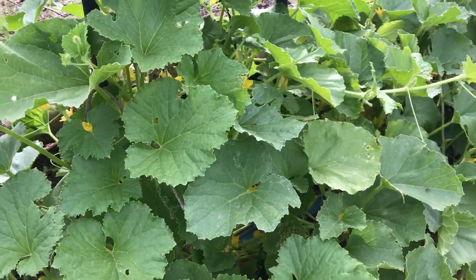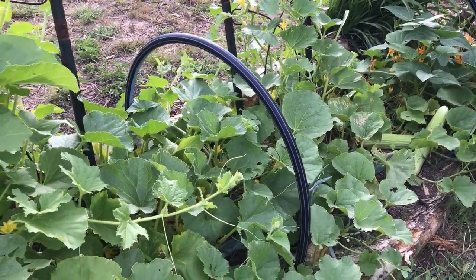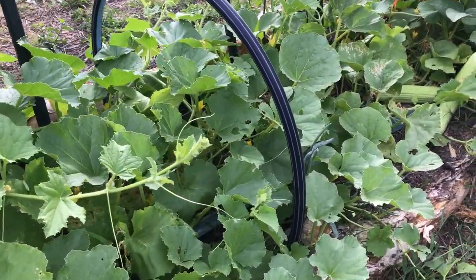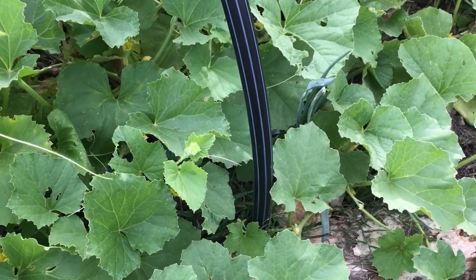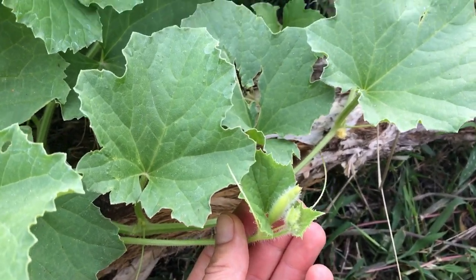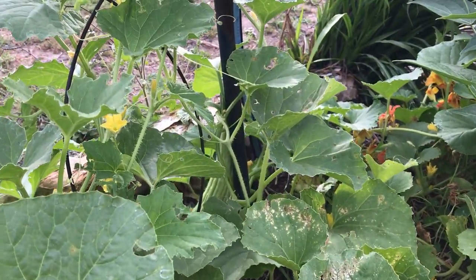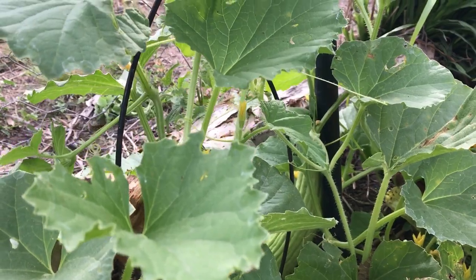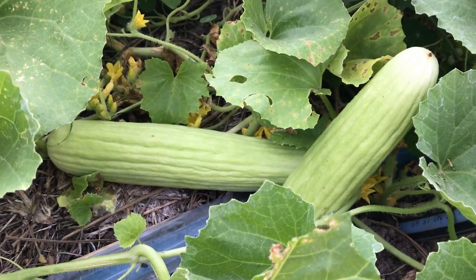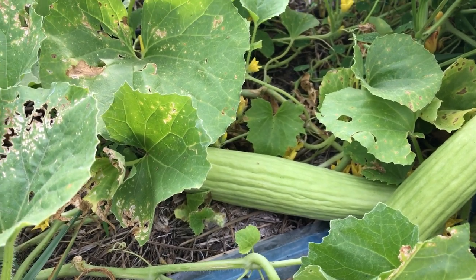I'm not doing much with it — I put a little bit of self-made natural fertilizer. You can check in my videos how I do the fertilizer from the chicken poo and the wood ash — it's a fermented one. And yeah, that's pretty much it. So I will now cut one cucumber, take it into the kitchen and check how they taste, because this is the very first time for me that I'm growing them.